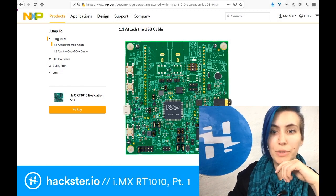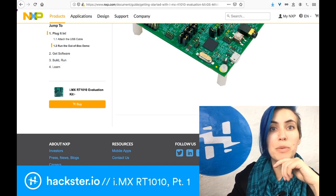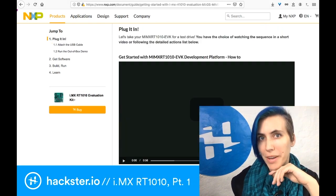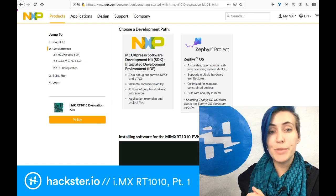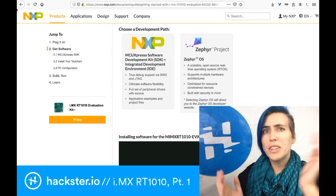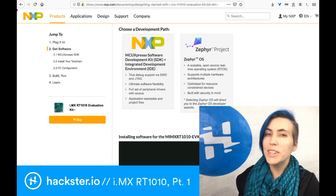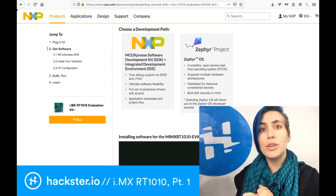I'm going to scroll down and click Next in the bottom right corner of the page. The next thing we have to do is choose our development path. I'm going to go with the NXP MCU Expresso software because I'm assuming it will be easier to set up with the NXP hardware. However, the Zephyr project looks really interesting if you're doing a security-focused application.